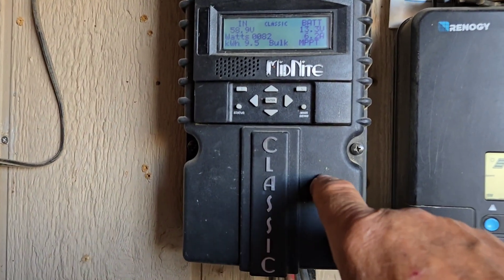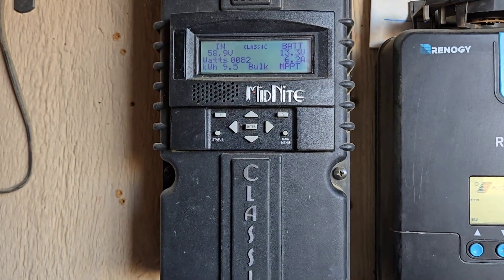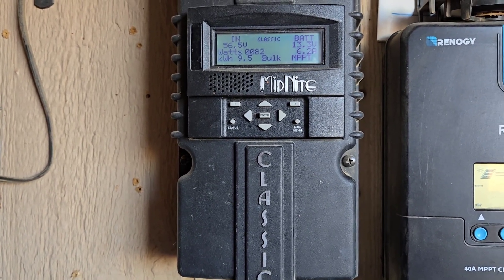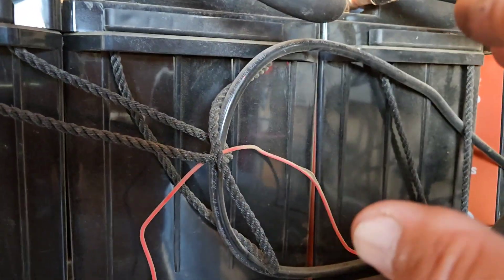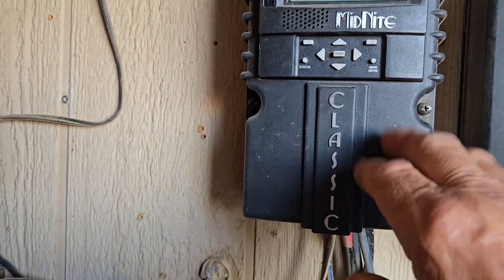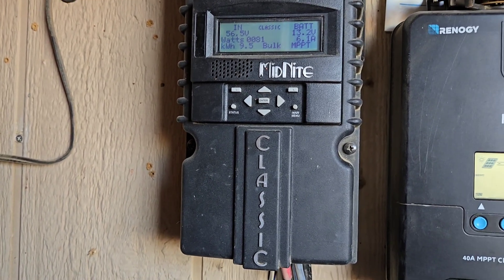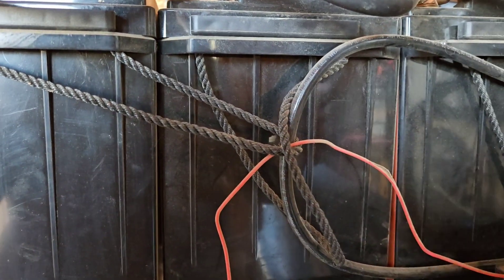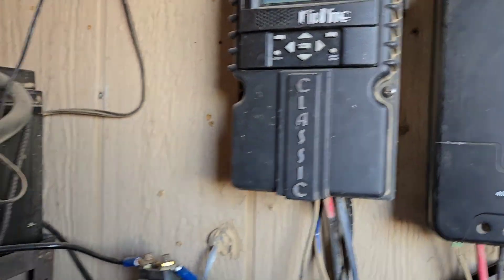The most amps you can put through this Midnight Classic is 90 amps — that's the max on user settings. You're going to need more than that from solar coming in, and that's going to cause a problem. Plus your batteries are already 200-amp BMS's, so 90 amps coming through this thing is not going to be enough. It just won't work. Now you could probably do it with a smaller system — if I got rid of two of these batteries, I'm on a 12-volt system with all in parallel, so with just two batteries I'd have no problems running it with a Midnight Classic 150.